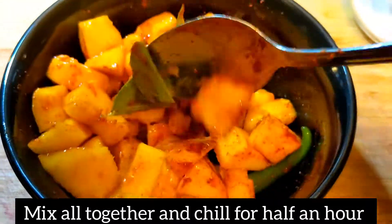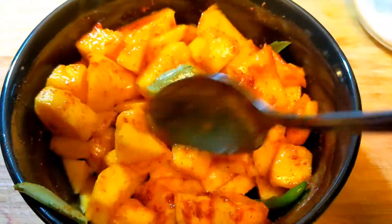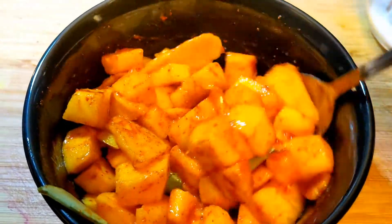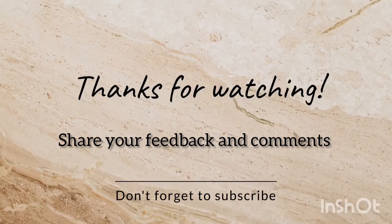We are going to make a good side dish. Take care.